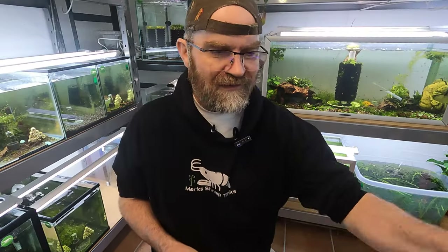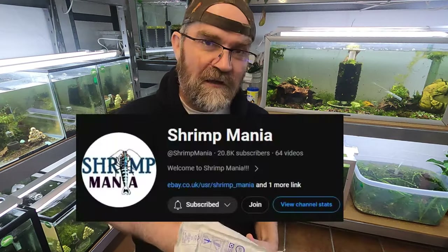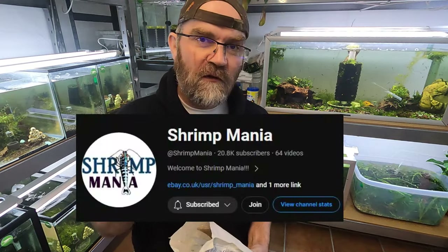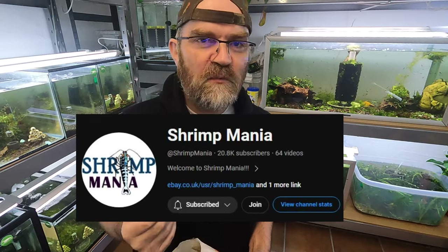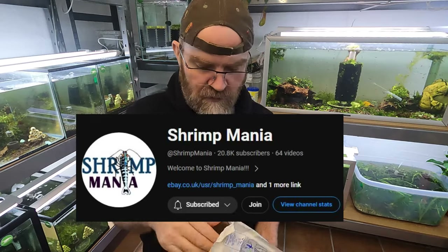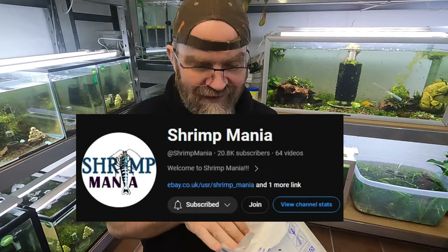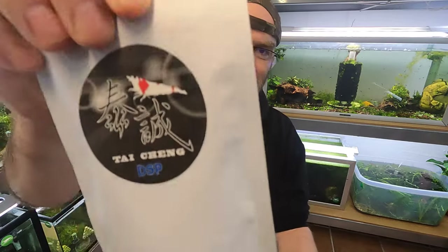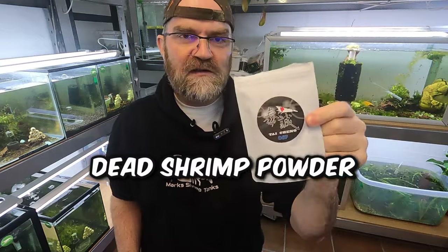Hello there Shrimplettes, welcome to Mark Shrimp Tanks. In today's video we're going to do a little kind of unboxing. This is some stuff that I got sent to me from Shrimp Mania, which is another YouTuber on YouTube. He noticed in a lot of my tanks the walls were very green and my survival rates of my shrimp were kind of on the lowest side, so he suggested that I try this stuff. This is the fabled legendary dead shrimp powder. We're going to give this a go in the tanks today.